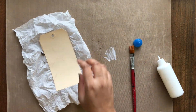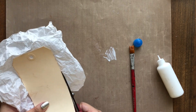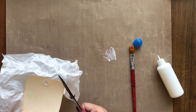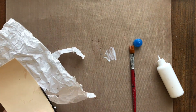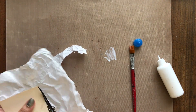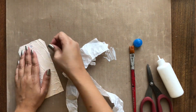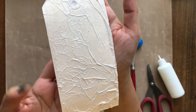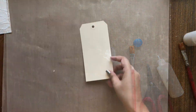Now while I am adhering the paper, I am making sure I am crumpling it more in some places for an added bumpy texture. Once it dries, I am turning around the tag and cutting off the excess paper. You may add a couple more layers of paper in some places if you want a heavy texture. You can also reuse this cut off paper on a different project to give texture.